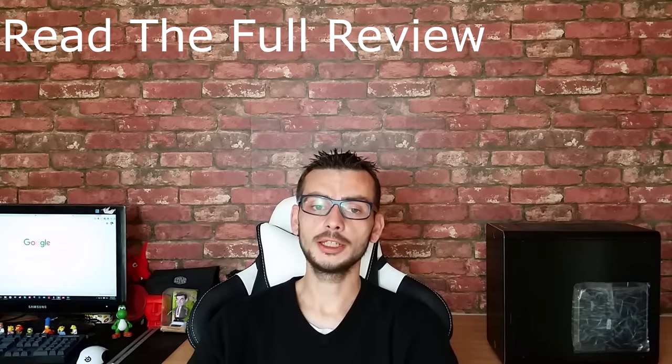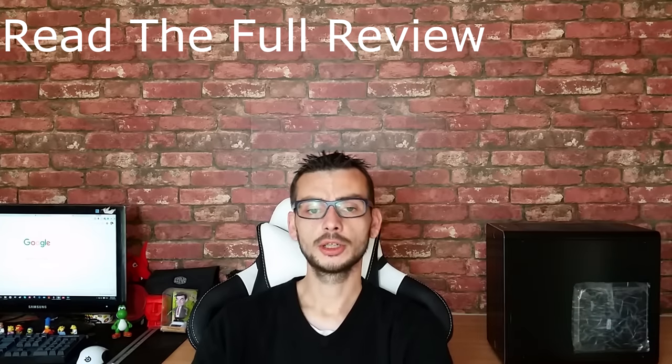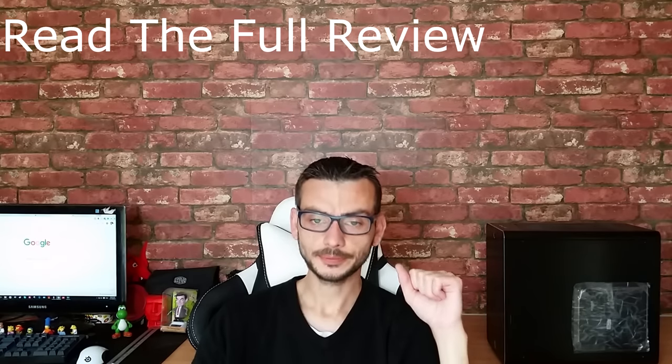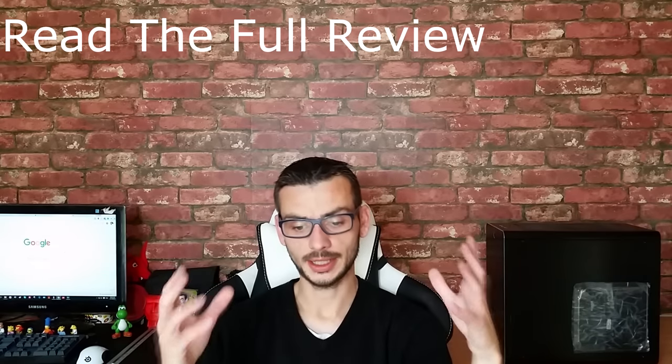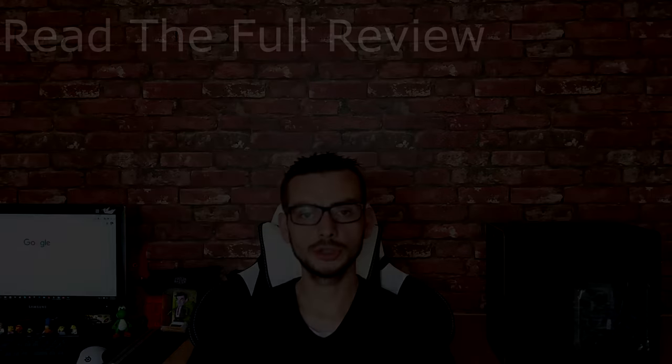If the video has been any use, please hit the thumbs up. I do encourage you to leave me some feedback — I will reply to your comments when I get them, as that helps me improve the channel and make better videos for you guys. So I will see you guys on the YouTubes next time.